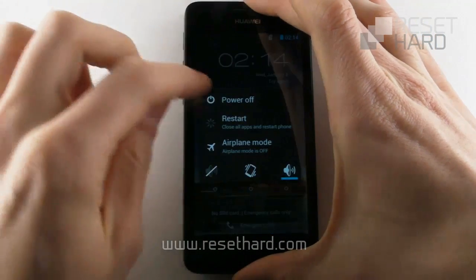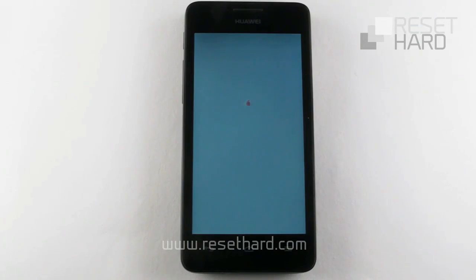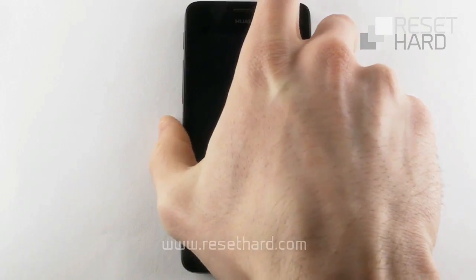Start by turning off your phone. Please remove and replace the battery.